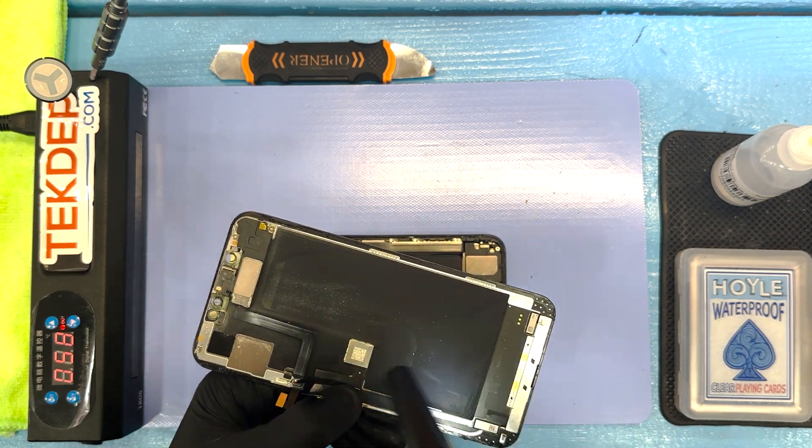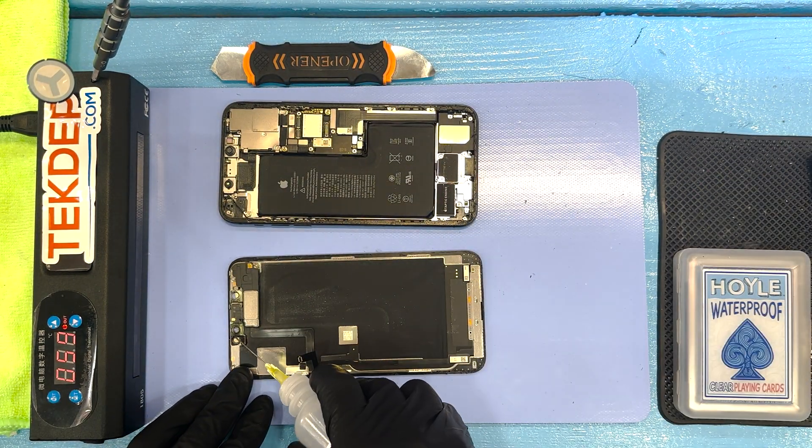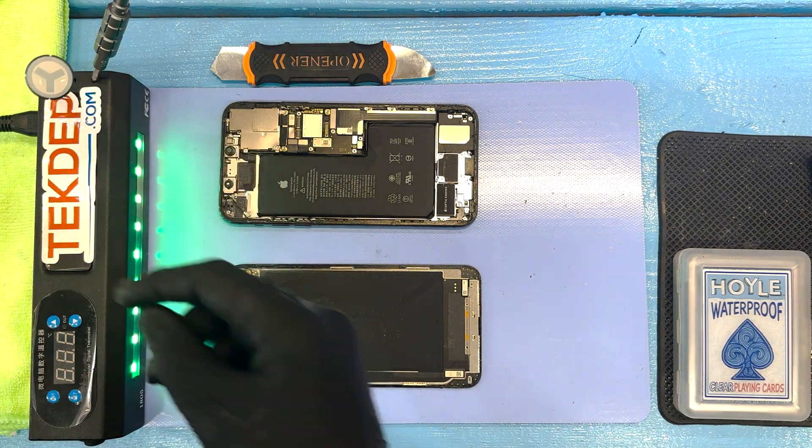That is an air tool. All we're doing is cleaning up some dust, trying to make sure that things look nice for our customer when they come back for their phone.